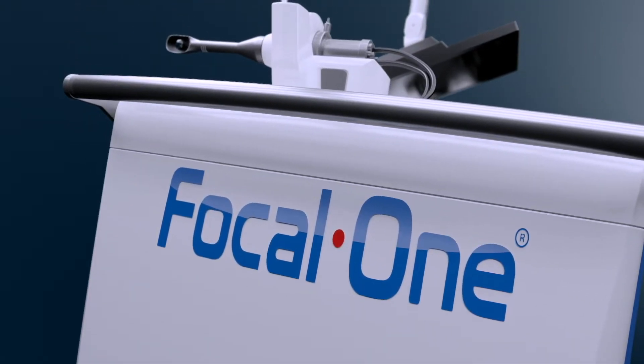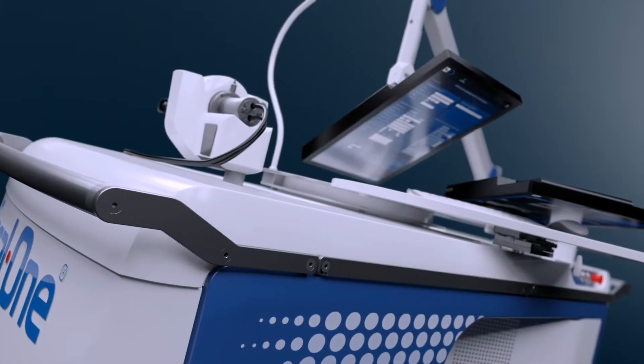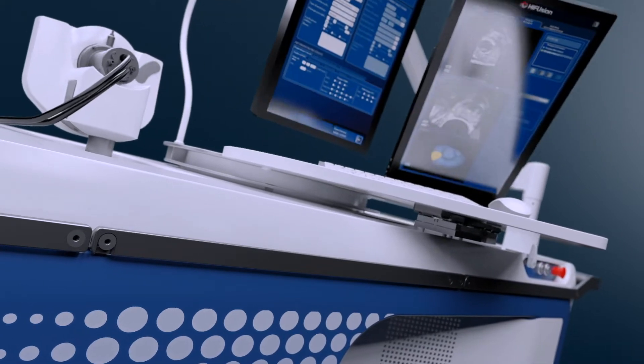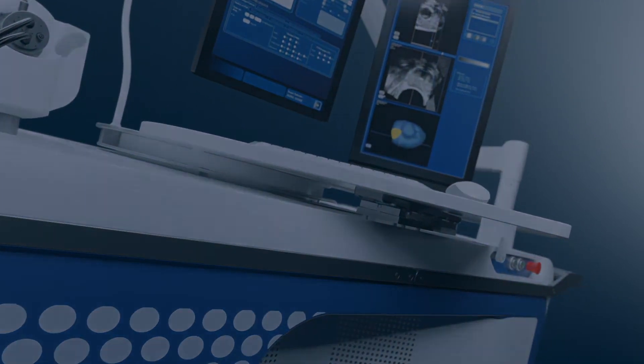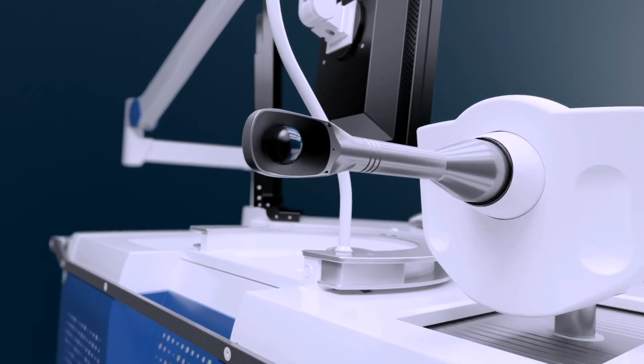Focal One is a robotic HIFU platform designed for urologists to perform focal ablation of prostate tissue. It combines all the latest innovations in imaging, robotics, and HIFU technologies to offer a precise and user-friendly tool in the hands of the urologist.